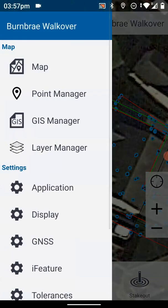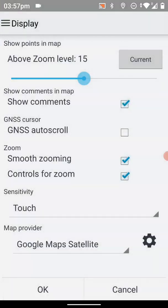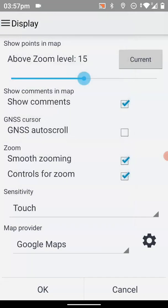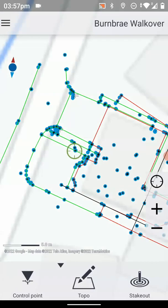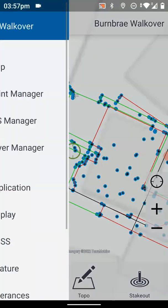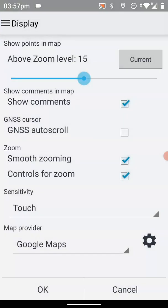I can tap the burger button in the top right-hand corner, we can go into Display, and we can toggle between different maps. For instance, if I just want a standard Google Map then I can just change it to a standard Google Map, or I can go back and change it back to the satellite map.